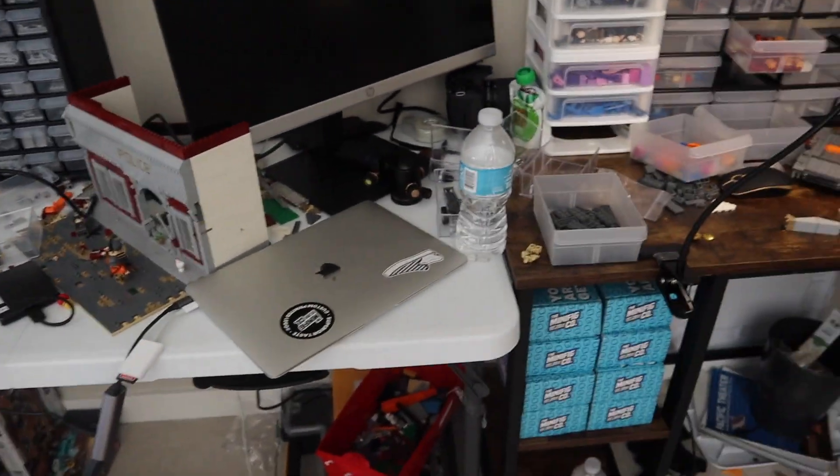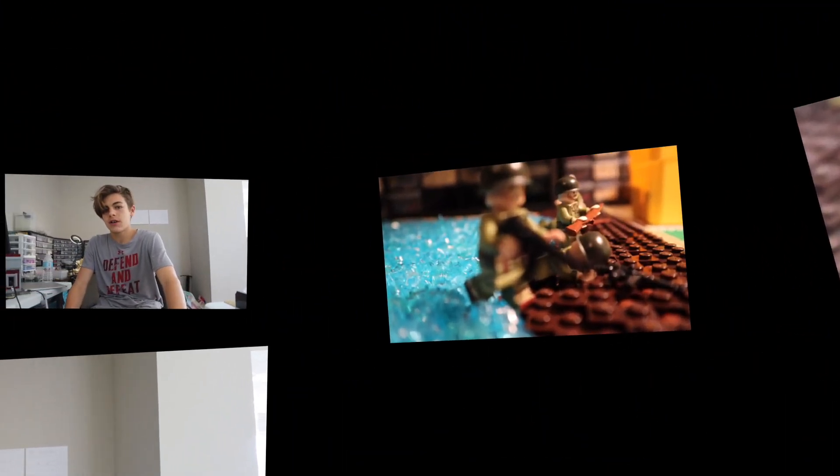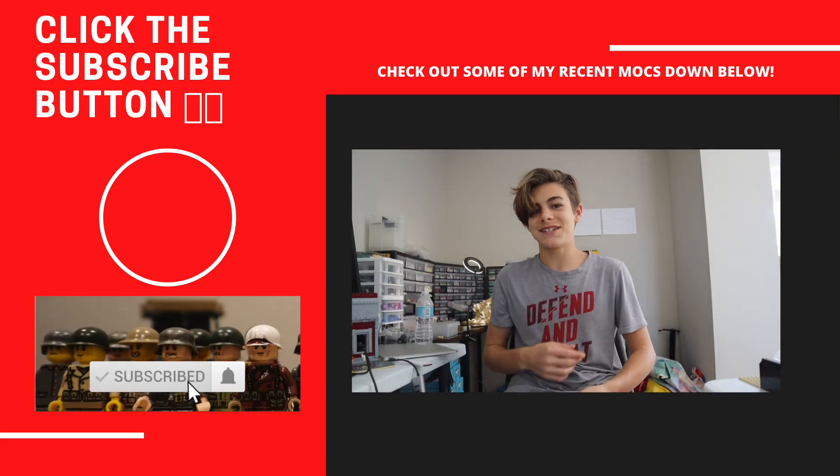Thank you guys for watching this week's episode of Iwo Jima! We got the big back wall done, figured out what I'm going to do on the inside of the tunnel, figured out a new section I'll be working on top of the mountain, set up an epic battle scene, and worked on an explosion. Next week's episode should come out soon. If you enjoyed, leave a like and subscribe - there's a giveaway coming at 850 subscribers. I'll see you guys in the next one!